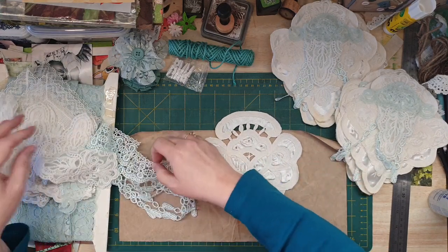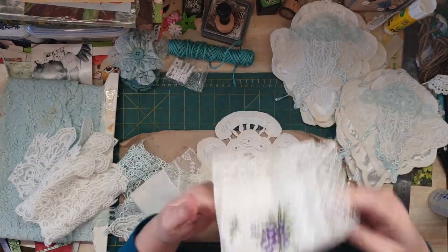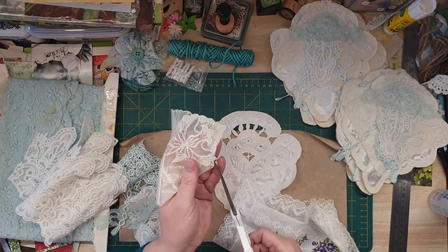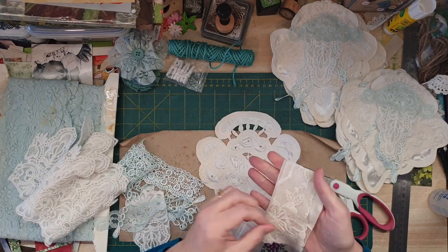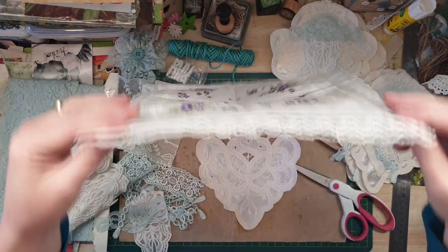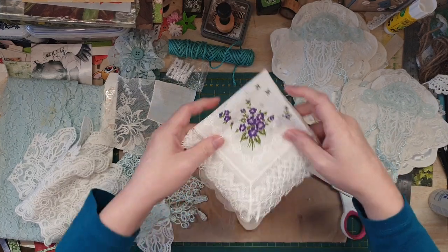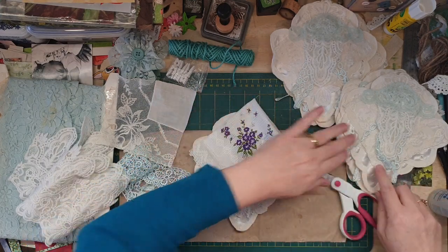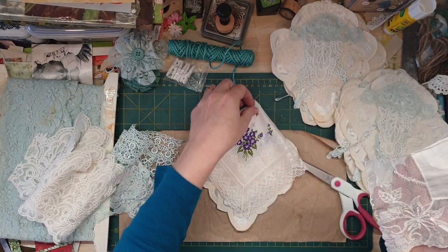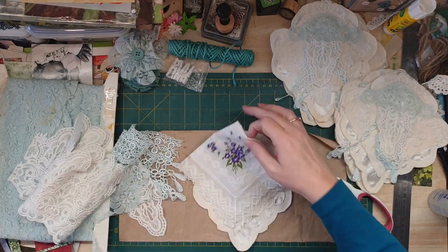Then I got a hanky - like these two vintage hankies, one is a little different to the other but I was able to get them. What you do is you get a vintage hanky of some sort, fold it in half, cut it into four, and it ends up being like that. So I've got really dainty and antique type linen ones.